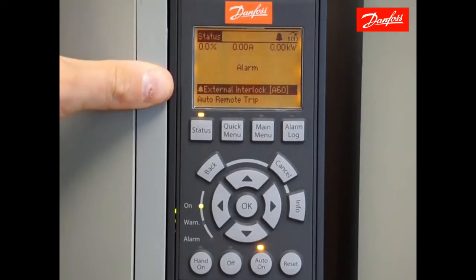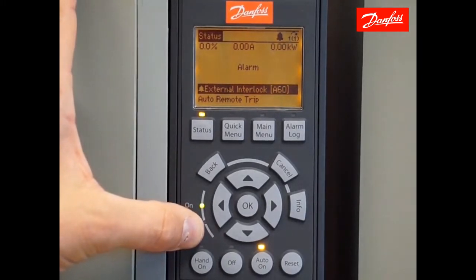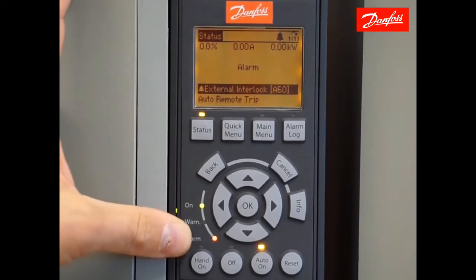Once that change has been made, you should notice that the drive goes into an alarm 60 external interlock. The alarm light is blinking. This is due to digital input 27 being set as a default safety interlock terminal that currently is not addressed. We will address this later, but for now we're going to ignore the alarm and continue on.